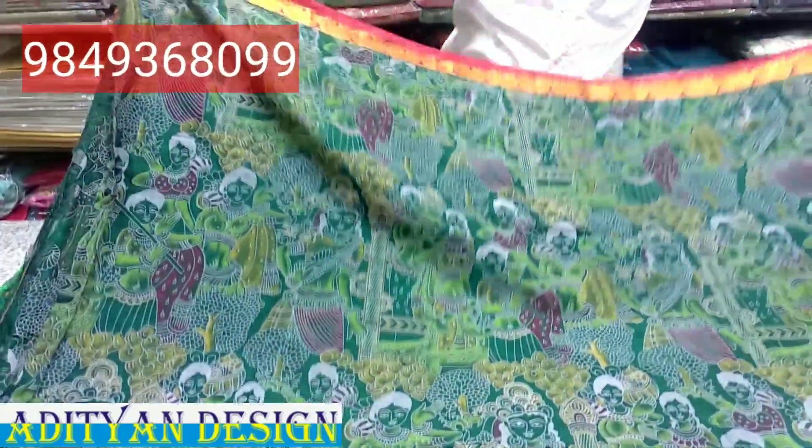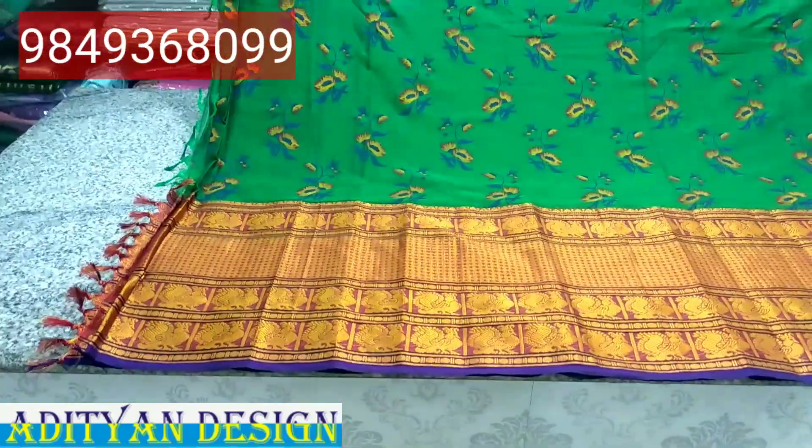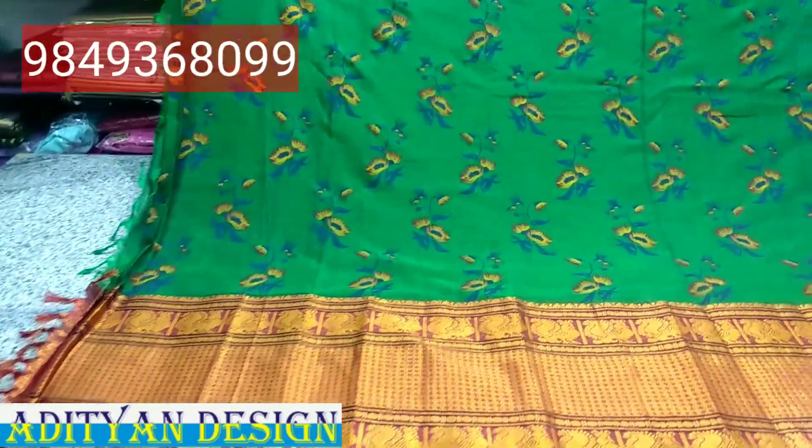I will show you how it looks like this. This price is $5. I will show you how it looks like this. This price is $199. Thank you.